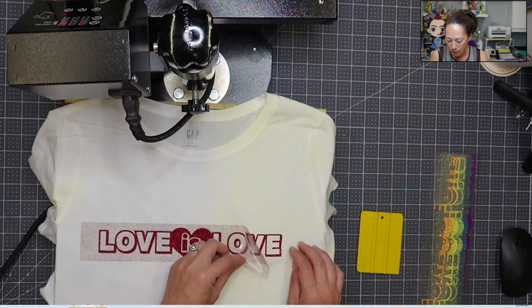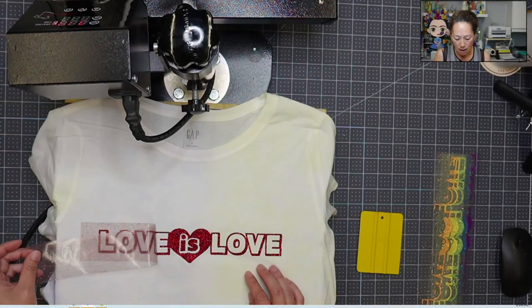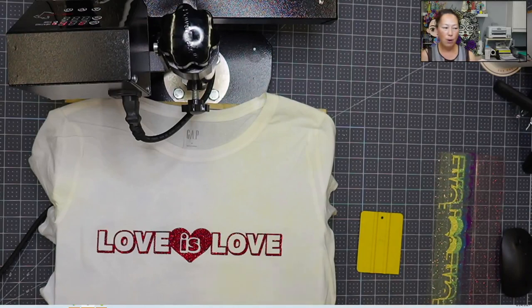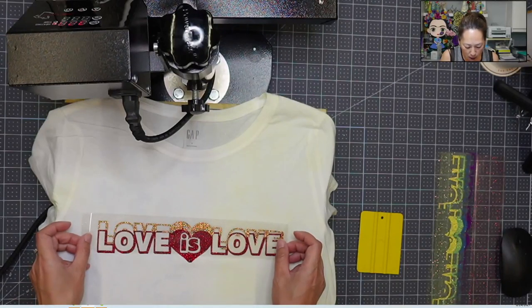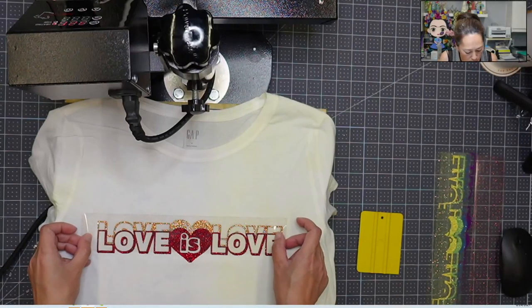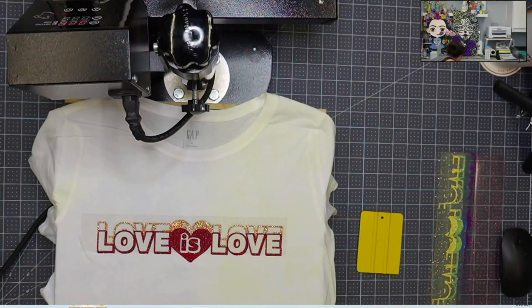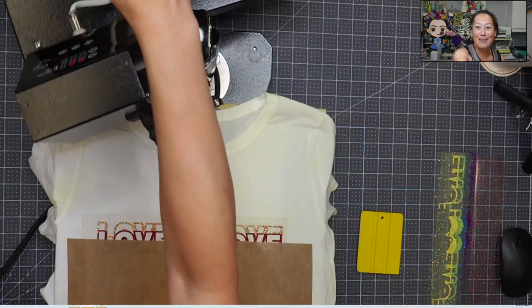Oh my gosh — this red is so pretty! I'm looking at the camera to see if you guys can see it. Oh my gosh, it's gorgeous. I'm absolutely in love. So I always use a Teflon sheet in between, because once I take off the carrier sheet I get really nervous about burning my vinyl. I'm going to put this down and layer it — it's not supposed to shrink or anything. I'm going to grab a Teflon sheet and just put it down like this to cover the bottom of the red. Here we go — one, two, three, four, five.